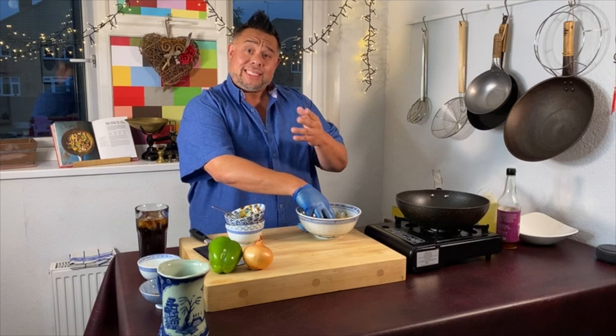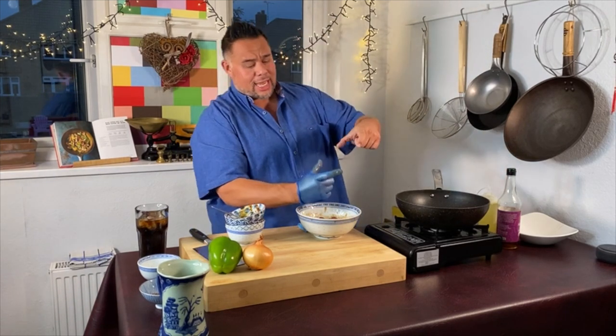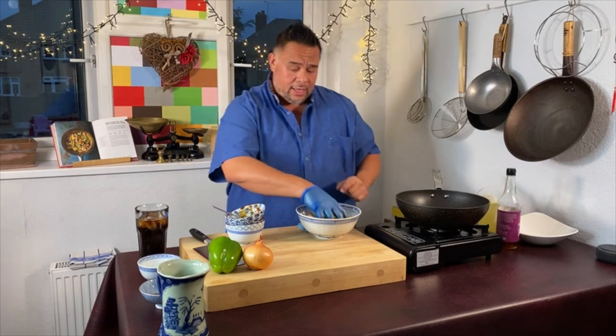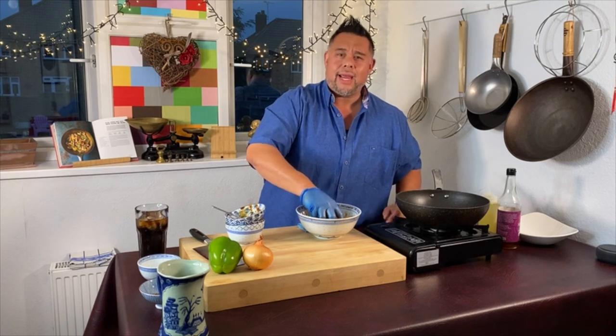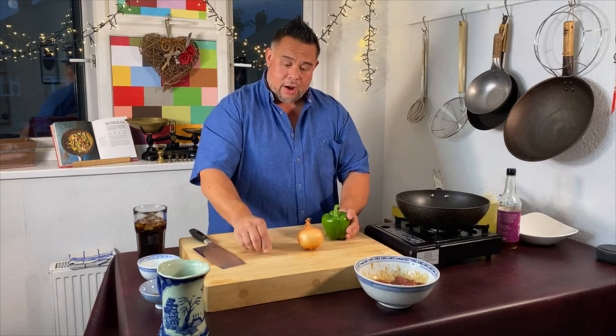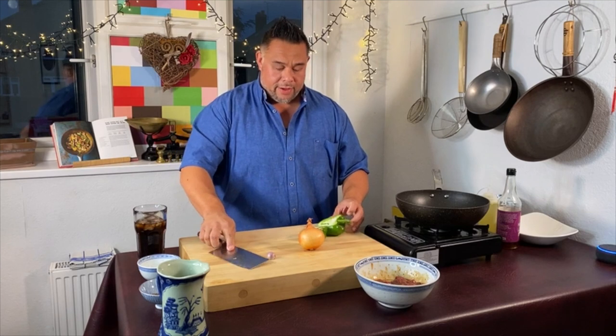When I got the steak, I just opened the packet and cut across the grain. You can imagine the steak was kind of like that shape and I just cut along the grain this way. You always want to make sure that when you're cutting meat, you cut against the grain. The other things we're going to need for this is a green pepper, an onion, and a garlic clove. Let's chop our pepper first.